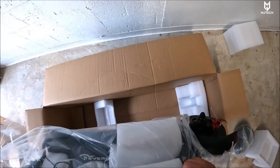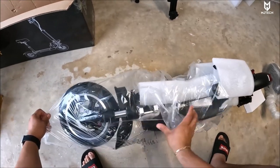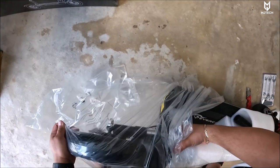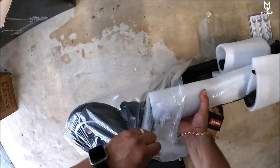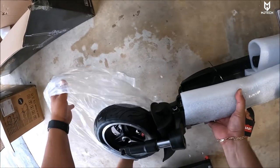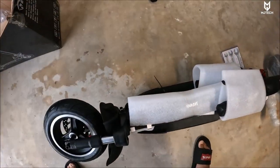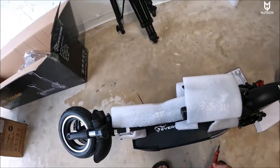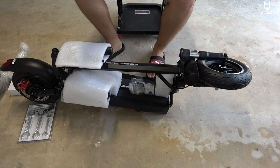That's pretty much all you get inside the box. Let's go ahead and remove this plastic. I can tell comparing it to the Yumi, which was my high-end scooter, that this one is a lot lighter — and that could be a good thing, especially when loading it into your car. Having a heavy scooter, let me tell you guys, it takes a toll on your back.